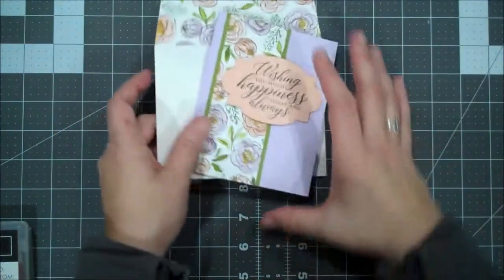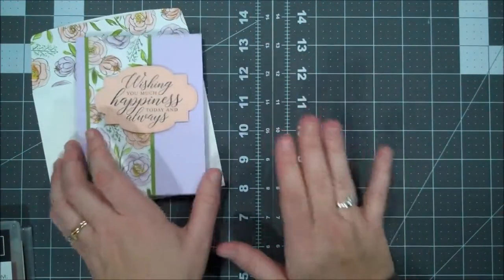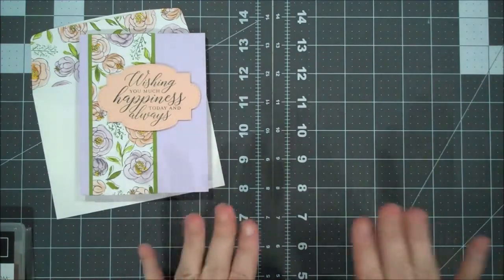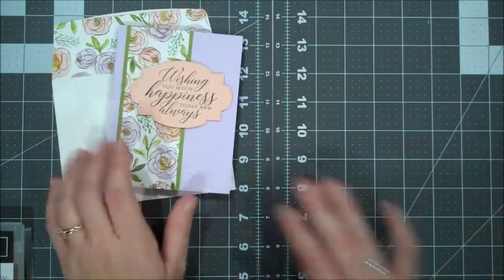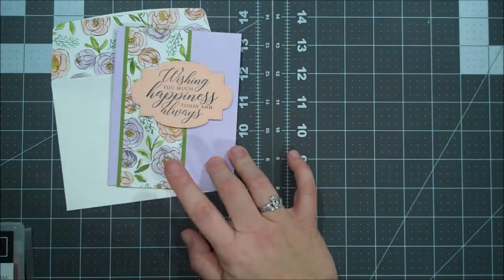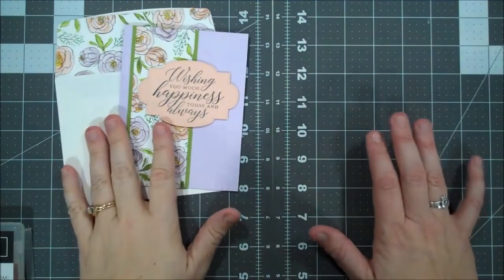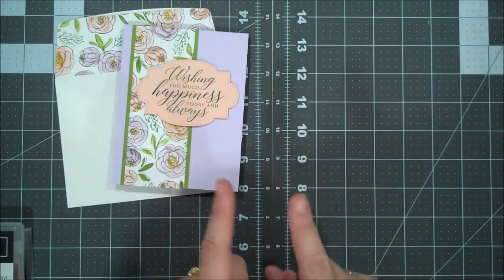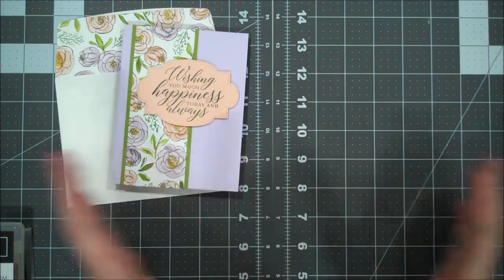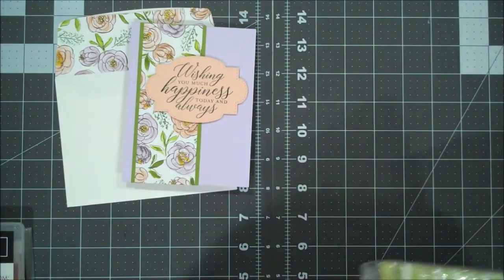If you do have a long Stampin' Up! wish list or have been thinking about joining Stampin' Up!, let me tell you about that real quick because we have a great offer right now for the starter kit. I'm actually using one of the designer series papers that come in one of the pieces of the starter kit. Our joining offer for the starter kit is $99. That is with free shipping — that's the key — free shipping. You get to choose $125 worth of product but you also get a few extra freebies.